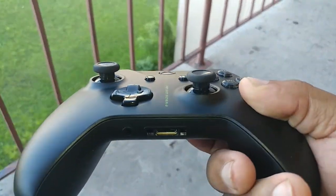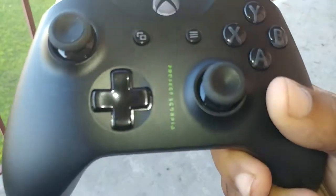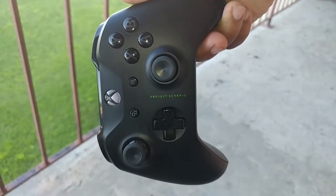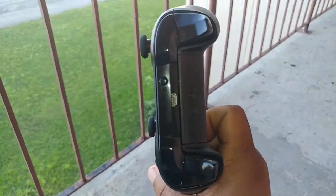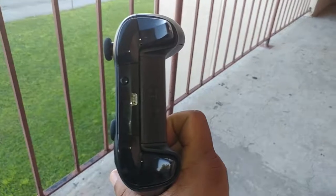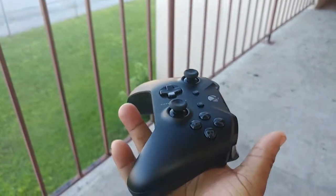I want to focus this in like this and zoom out. I gotta zoom this in, take the picture like this, and zoom out. One thing I love about this controller is that it is really massive and very nice. Let me focus this and put it on the side like this, put my hand on the side like this.